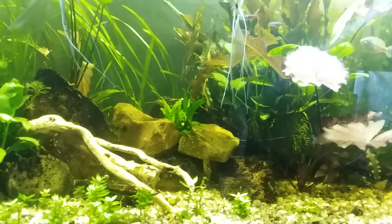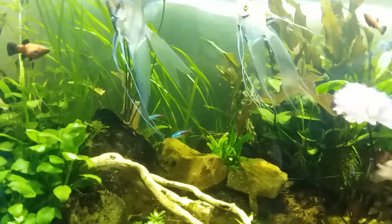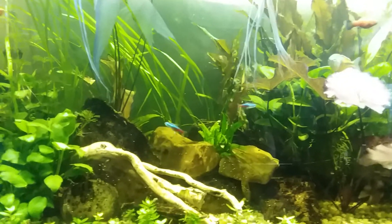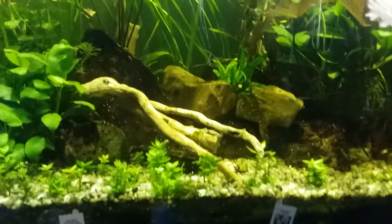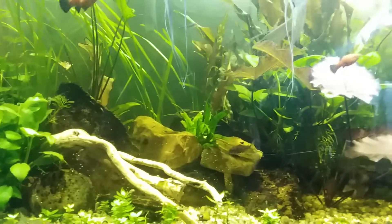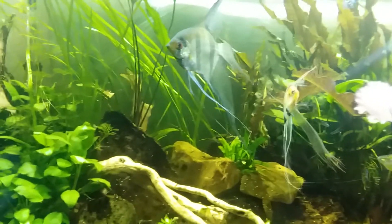I'll finish feeding with this can until I can get some more of the brand I usually get. The brand I usually get, I can get a whole case of it for like three bucks, so I can't complain with that. But anyway, that's just a little feeding tip — a better calcium intake for your crustaceans, your invertebrates and whatnot.